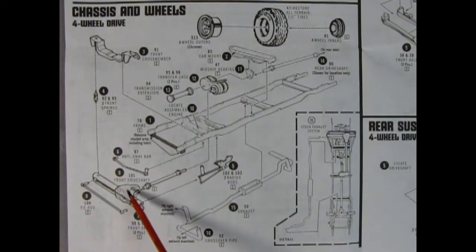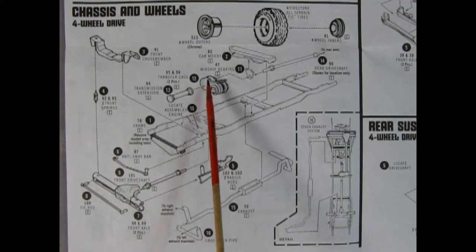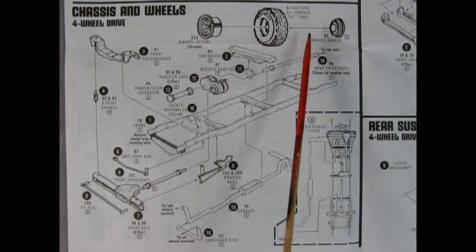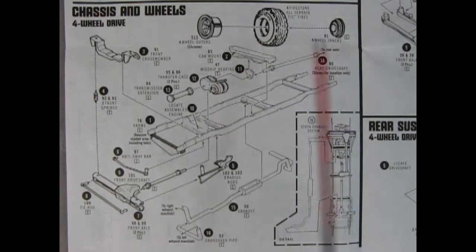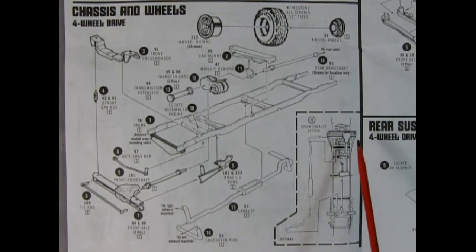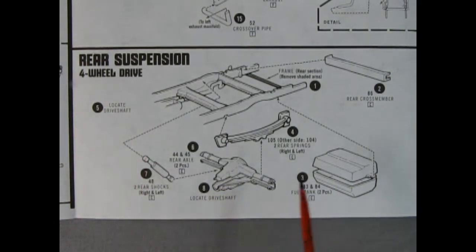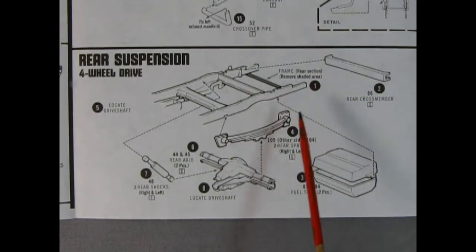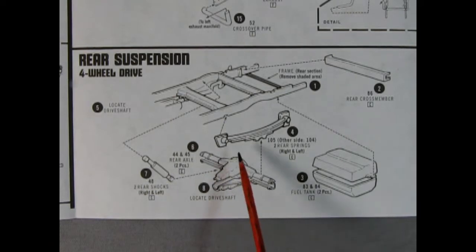For the optional four-wheel drive, you get a differential up front with tie rod and anti-sway bar, as well as a front drive shaft, transmission four-wheel drive cross member components, and wheels assembled with a backing plate, tire, and wheel up front. You also get exhaust pipes and radius rods. The rear four-wheel drive suspension is basically a copy of the two-wheel drive — brace across the back going onto the frame with two shocks, upper and lower rear drive shaft, two leaf springs, and the two-piece fuel tank once again.